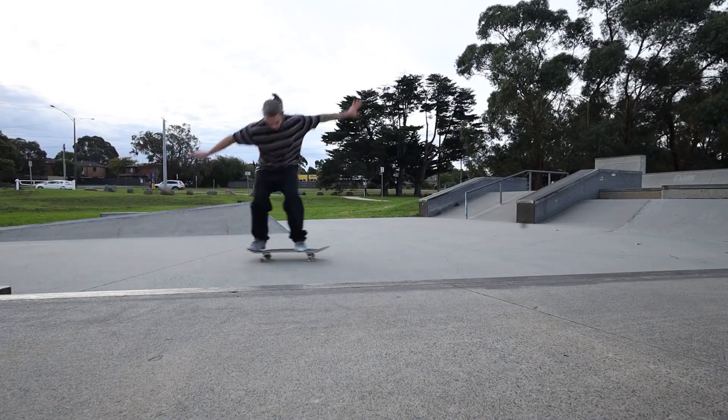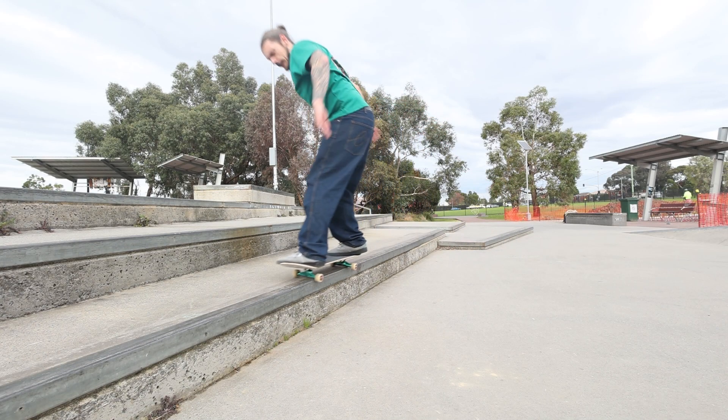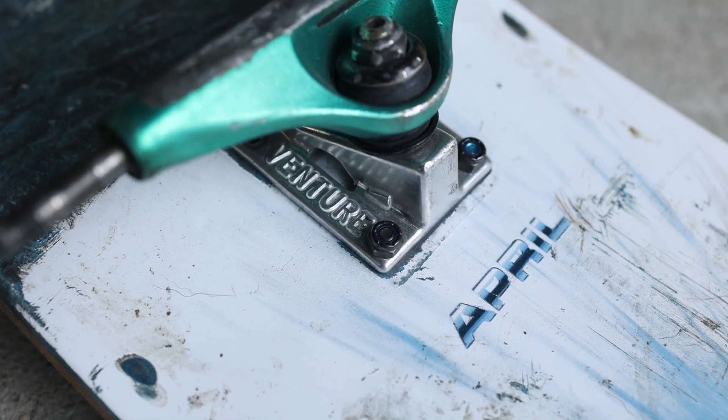I originally tried this deck both on Indies and Thunders. The Indies straight up sucked — I was mistiming all my tricks and just didn't enjoy it at all. I thought the Thunders would solve that issue, but oddly they didn't, especially for me because I generally enjoy riding both. I thought the Thunders would have worked perfectly with that 14-inch wheelbase on what is a medium kick deck. But seeing Shane O'Neill skate his April with Thunders and thinking that would work for me — clearly it didn't. I just felt really cramped on this deck, especially with the Indies.